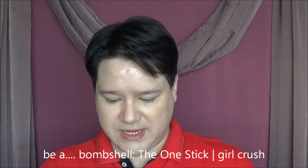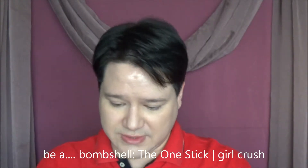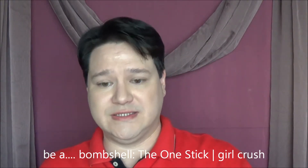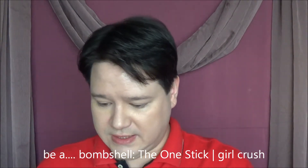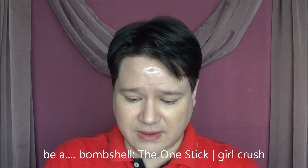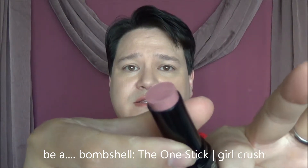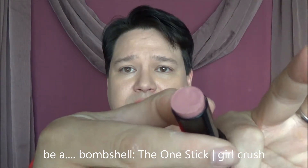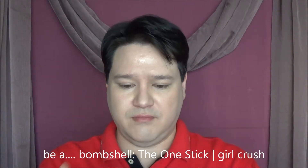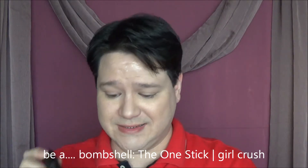Next item we have is a B.A. Bombshell The One Stick in the color Girl Crush. I don't know what that is exactly, so let's open this up and have a look. I believe it's a blush stick if I'm not mistaken — it's a slightly shimmery pinkish color. Very pretty. Cream blush in a stick — that's actually really handy to take with you on the go.